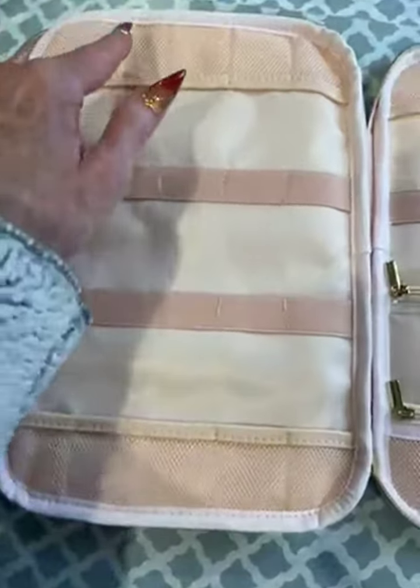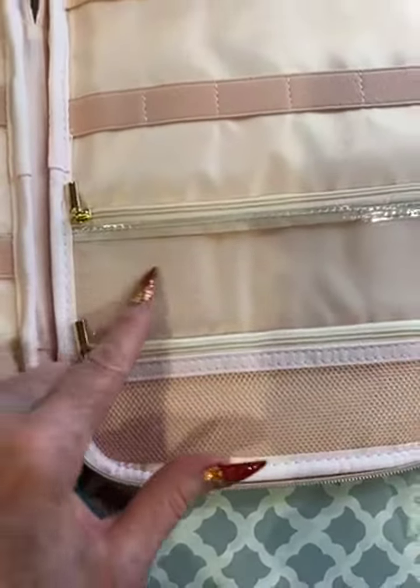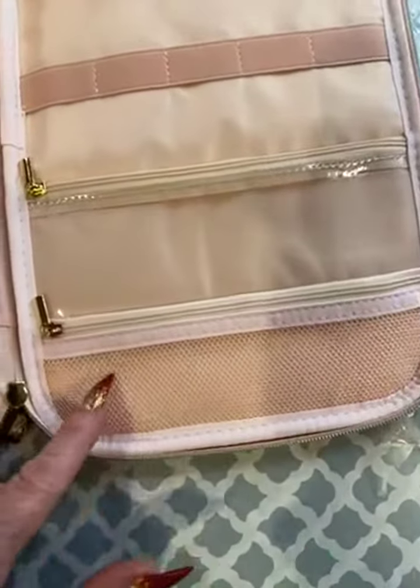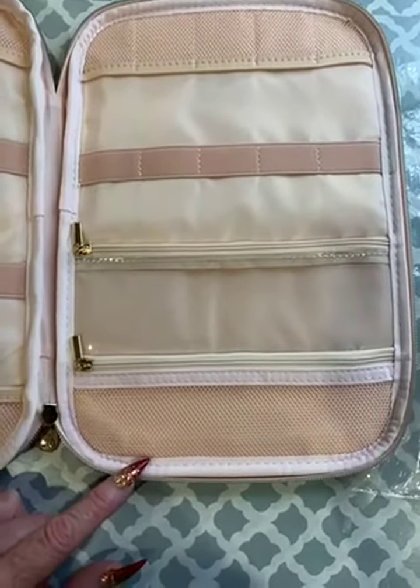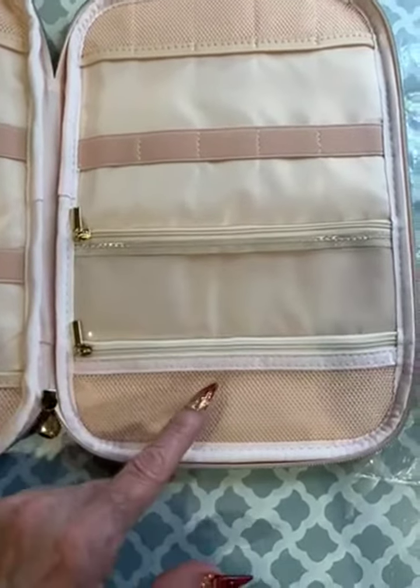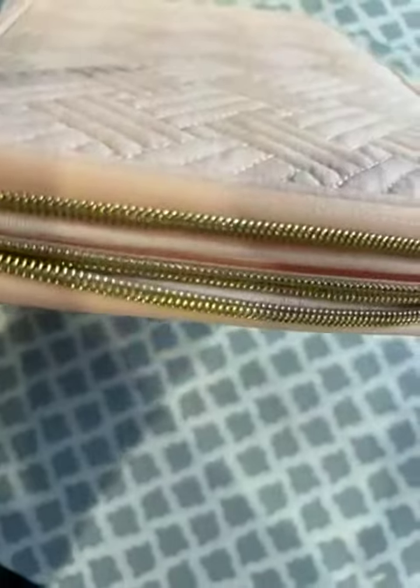The other side has more storage and more of the little container sections, but it also has some zippered sections — one with a clear portion and one netted. So with all the new watch band charms and things that are out, it's a perfect place to hold things within these two compartments as well. It's going to keep them really contained and nice.